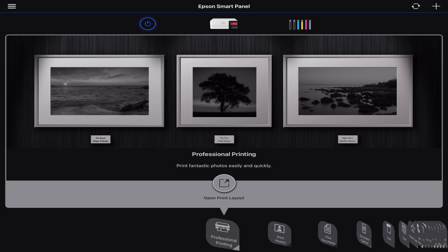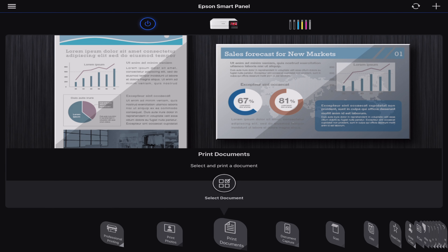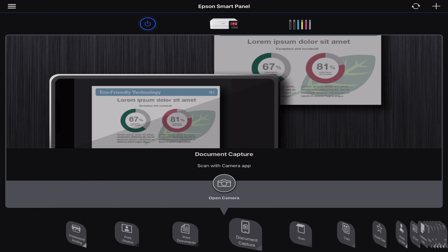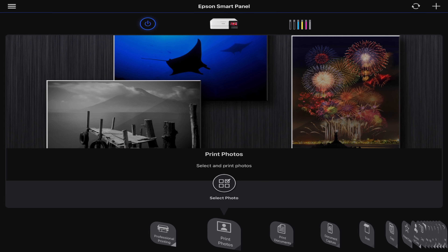Now if you're going to use an Epson printer, their app is excellent. Using the Epson Smart Panel app on your tablet or phone is going to yield better results than the computer's native printing app. Now there is also a print layout app, but I don't think that's necessary.